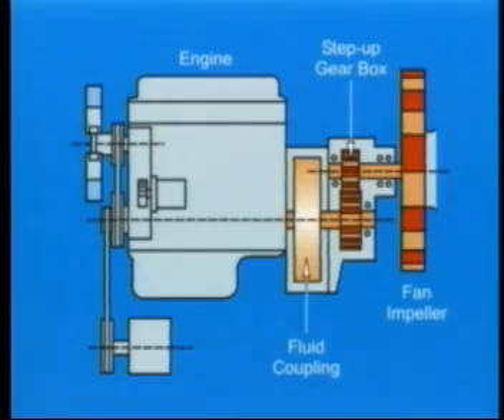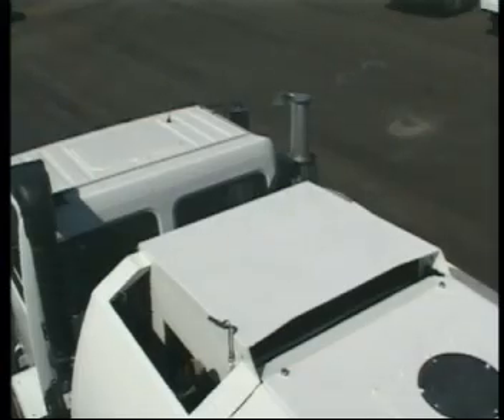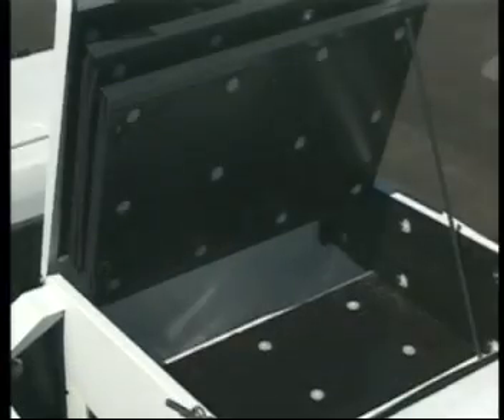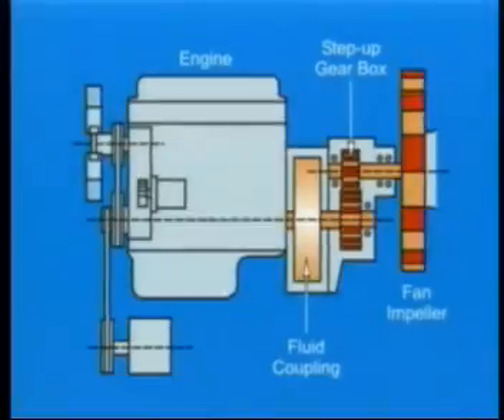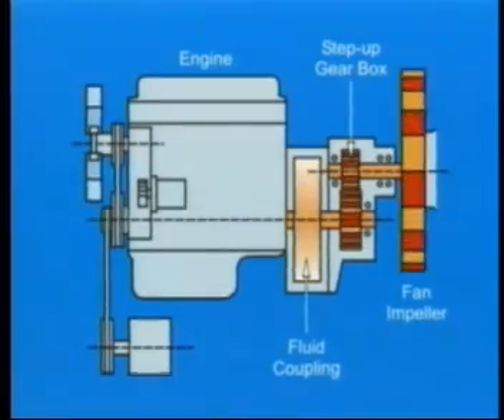The innovative step-up gearbox system eliminates belts, pulleys and clutches to maintain consistent vacuum power. Quieted by a roof noise attenuator and its sealed compartment, the auxiliary engine runs at low RPM, which extends service life and reduces fuel consumption.